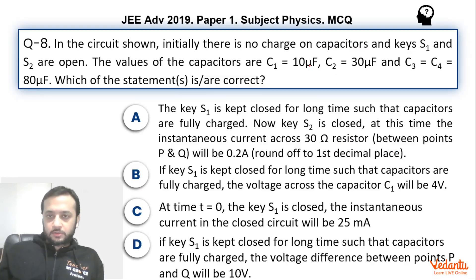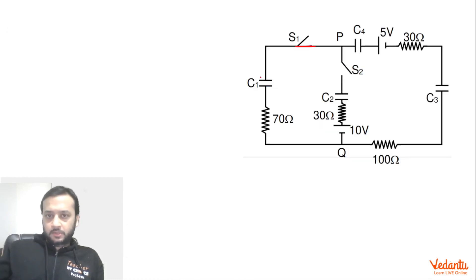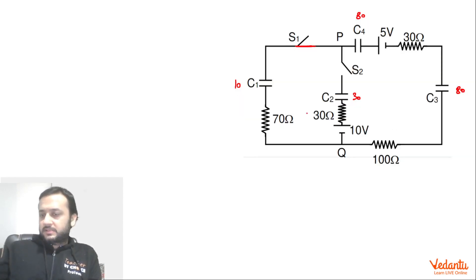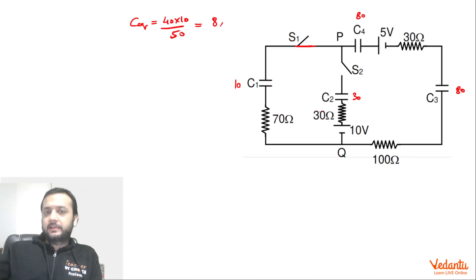C1 and C2 are 10 and 30 microfarads respectively; C3 and C4 are 80 microfarads each. If you see these three capacitors, they will be in series because in the long time there will be no current flowing through the resistors. So 80 and 80 in series gives 40, and 40 and 10 in series gives 40×10 divided by 50, which equals 8 microfarad. So the equivalent capacitance becomes 8 microfarad.